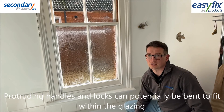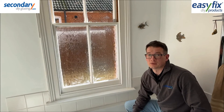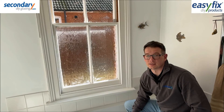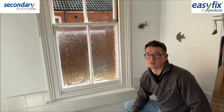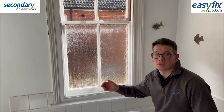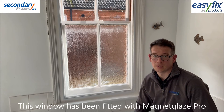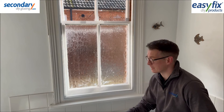Check for protruding handles, locks, etc. Curved handles can sometimes be bent slightly to fit within the glazing, but packing strip can also be used to bring the glazing clear. On this particular bathroom window the surround is suitably wide and flat, so the householders have picked Magnet Glaze Pro for its smart appearance and easy cleaning.